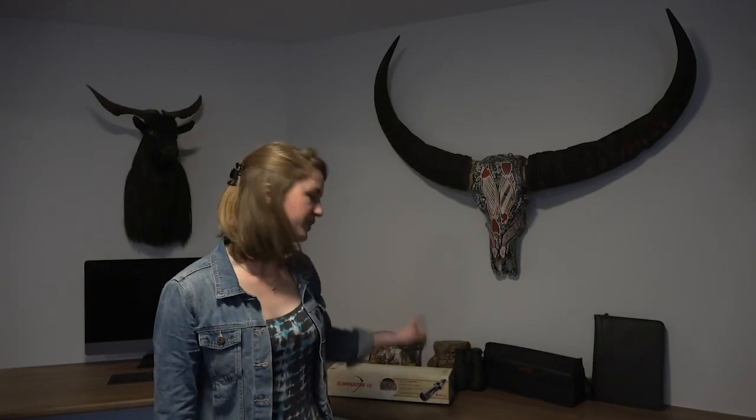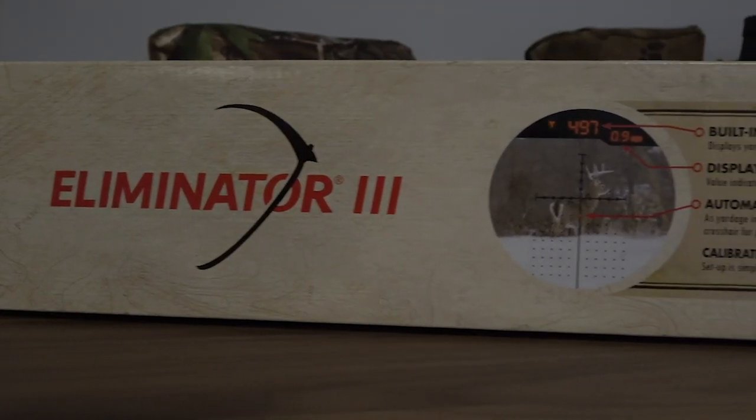Hey guys, it's Jess here with Hunt Shack. I just thought I'd do a quick video to show you guys the new Burris Eliminator that we got from our friends over at Baroda Australia.